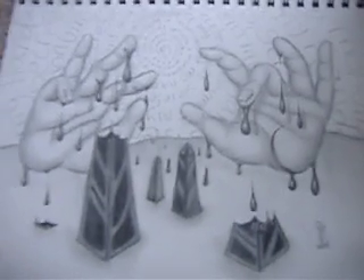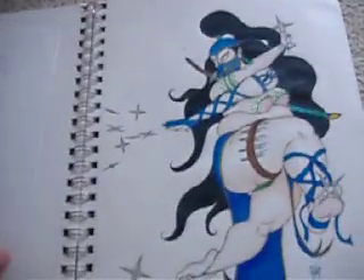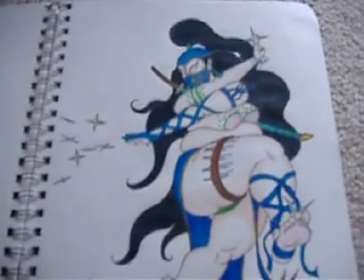"My hands secrete a monument" — it's just the image that came to my mind, hands secreting monuments. And here is my belly dancer ninja. Just thought the idea would be pretty neat.